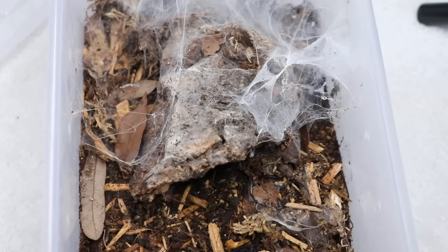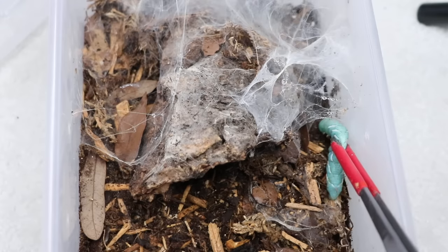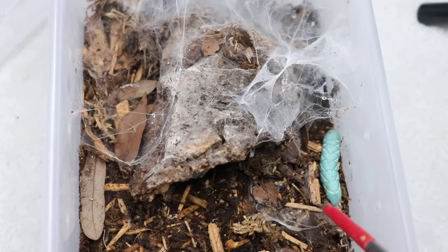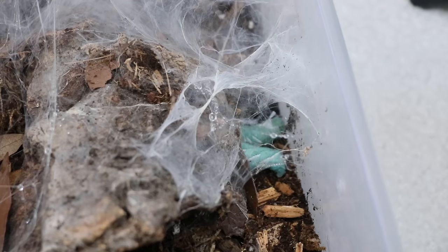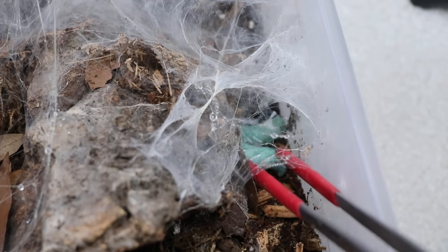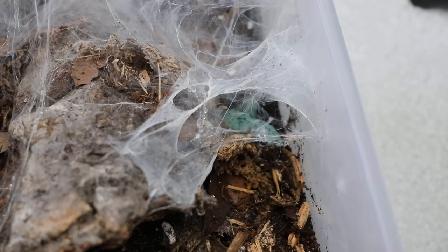Next up is my Harpactira pulchripes. I never know where in here she is because, as you can see, she's webbed so much of it. I'm just gonna take a wild guess and assume she's in here somewhere. Hopefully she's hungry. The worm's just not moving very much. I don't think it's gonna happen — it's been a while. I think I'm just going to leave it in there.